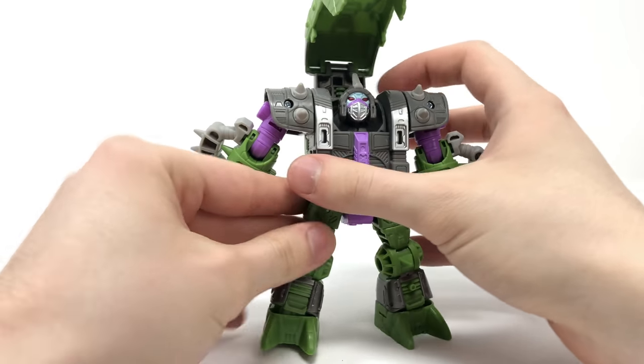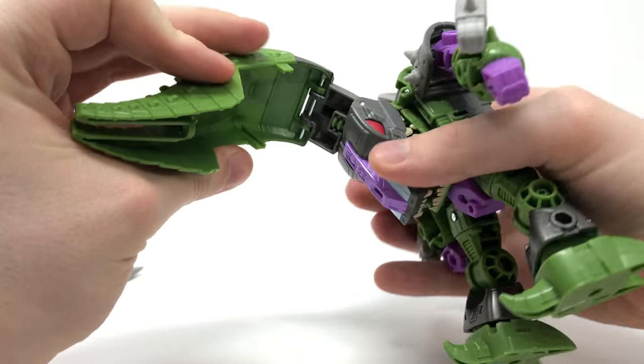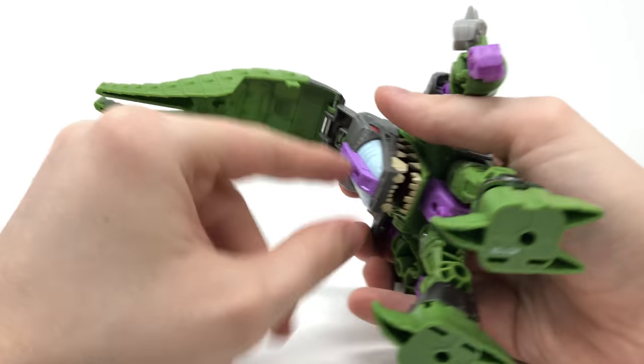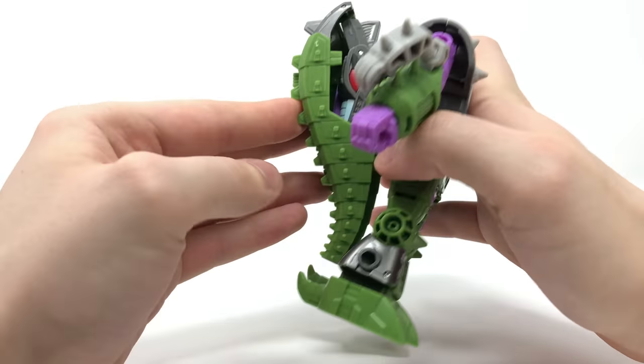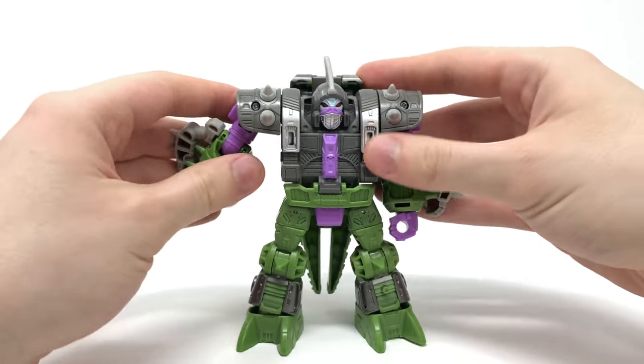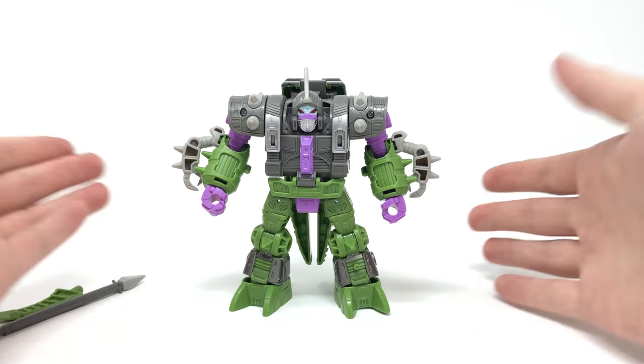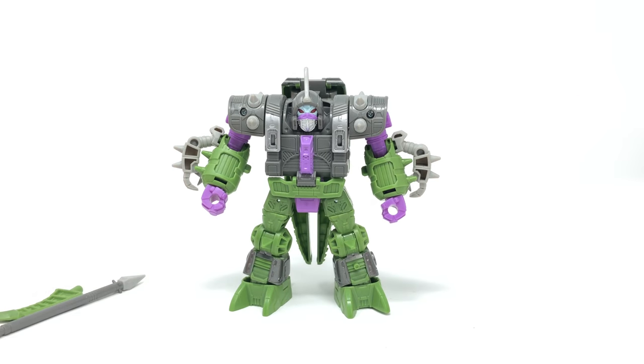Close that crotch plate up. This section is on a swivel joint so swivel it around, and this tab here will plug into the slot on the head section of his alligator mode. Just snap and compress that all in, and here we have the Quintesson Alicon fully transformed in his really awesome, very accurate looking robot mode.